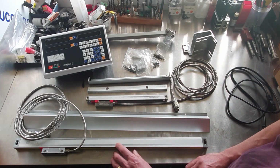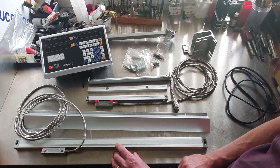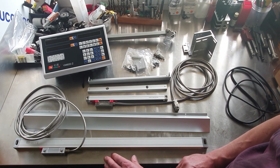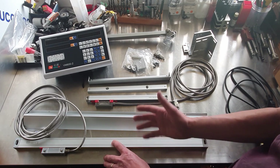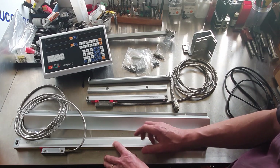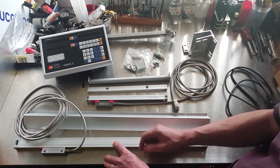The scales themselves are five micron scales. There wasn't any need to go any less than that. You can get down to one micron, but unless you've got a real top-notch lathe, like a tool room lathe or something like that, you aren't going to benefit from that. I'm just a home machinist, so the five micron scales are ideal for me.